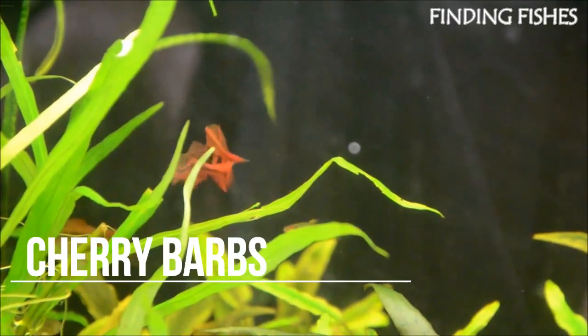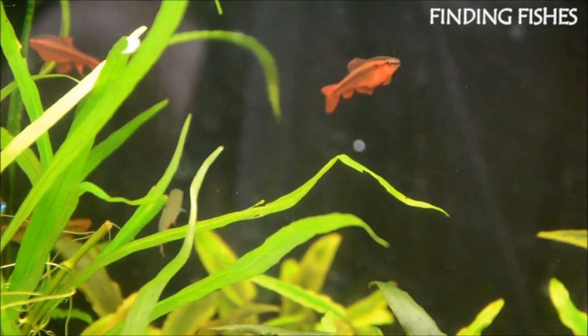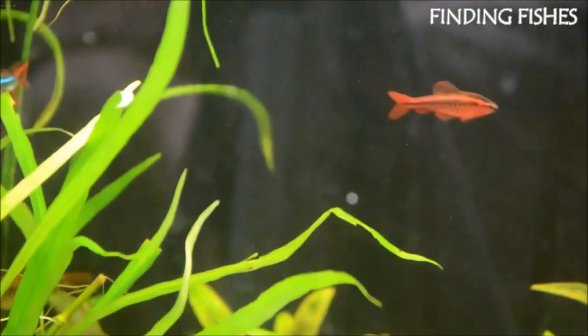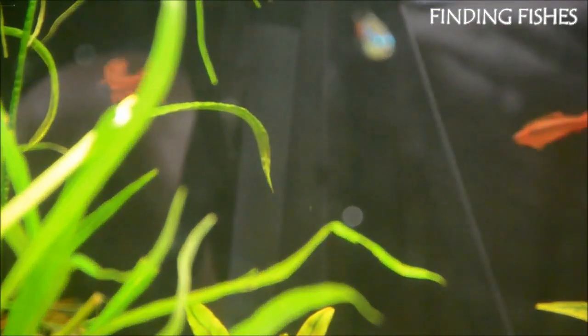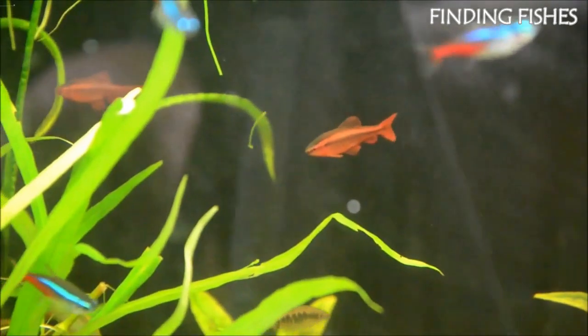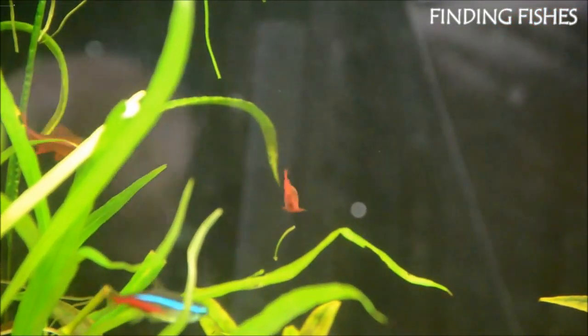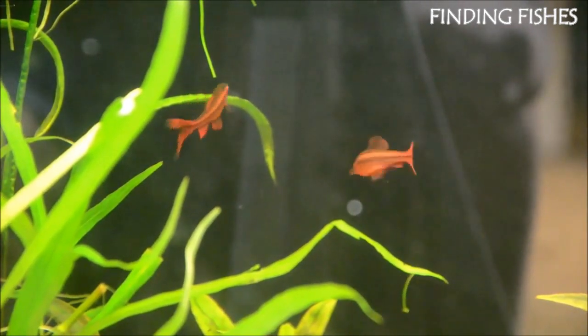Cherry Barbs are brightly colored and beautiful fish. They are hardy fish, which makes them perfect for experts or beginners. They belong to the Cyprinidae family. These fish are a tropical species that comes from Sri Lanka. Due to their schooling behavior, they bring so much color and activity to the middle of your tank. It's important to keep Cherry Barbs in a group to prevent them from going into hiding and being really shy.